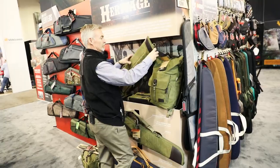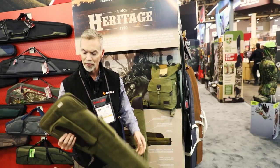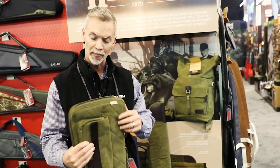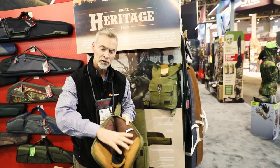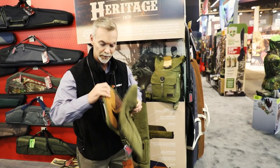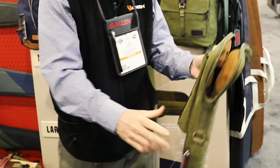One thing that's very nice in the Heritage line also — a takedown field shotgun case. Not only does this look fantastic on the outside under the Heritage lineup, but what's unique about this is it has an additional very soft plush suede inside. So your field shotguns that you take down — my receiver goes here, and my barrel is right here in the smaller barrel component. Very sharp looking cases.